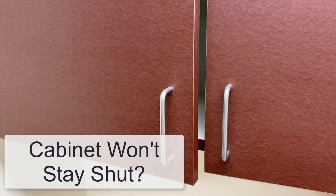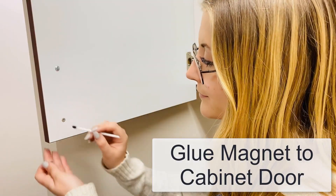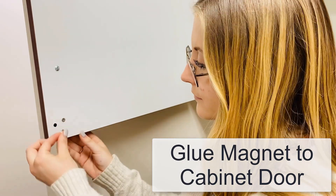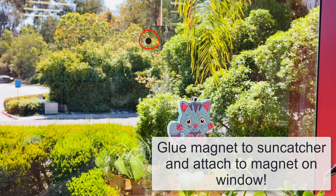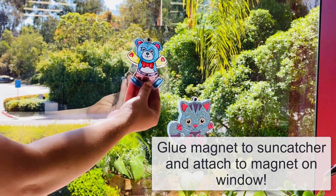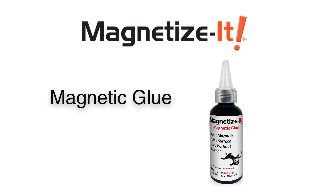Use to keep doors, windows and lids held in the open or closed position. Easily remove magnetized glue using a mild soap and water. Gluing a magnet to any surface has never been easier. Pick up a bottle of Magnetize It and get started today.